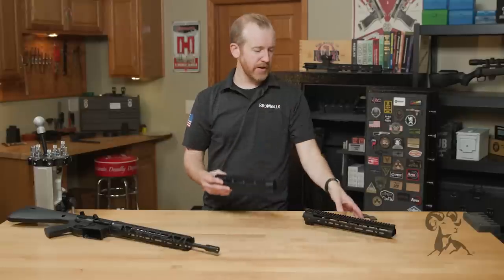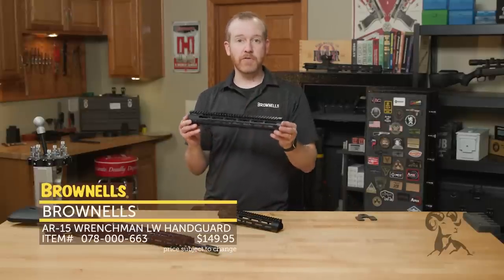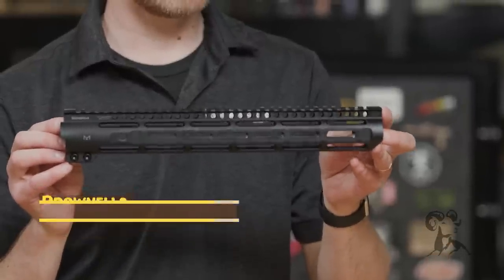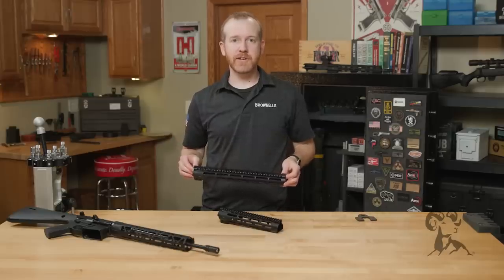So that's the 10-inch right there. You've got the 14, the 12 is coming, but these are available now at brownells.com — the new Wrenchman lightweight handguards. That's it for this week. I'll see you again next week.